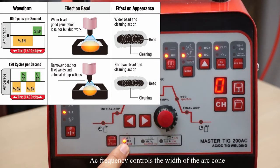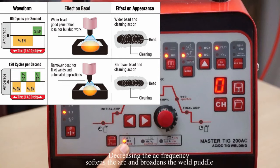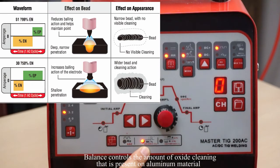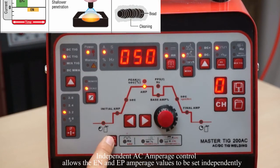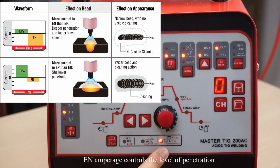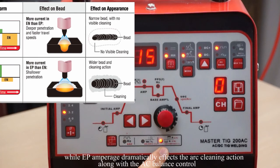AC frequency controls the width of the arc cone. Increasing the AC frequency provides a more focused arc with increased directional control. Decreasing the AC frequency softens the arc and widens the weld puddle; a good starting point is around 85 Hz. Balance controls the amount of oxide cleaning present on aluminum material — achieve more cleaning action with lower balance. To maintain a pointed tungsten, a higher balance setting is required; a good starting point is minus 15%. Independent AC amperage control allows electronegative and electropositive amperage values to be set independently. Adjust the ratio of electronegative to electropositive amperage to precisely control the heat input to the workpiece and the electrode. Electronegative amperage controls the level of penetration, while electropositive amperage dramatically affects arc-cleaning action along with AC balance control.